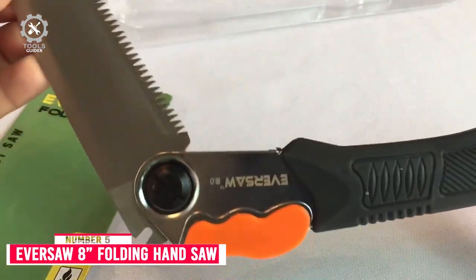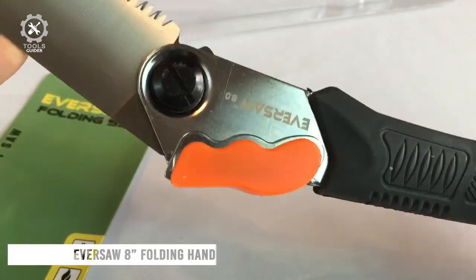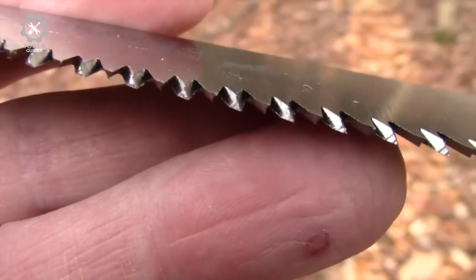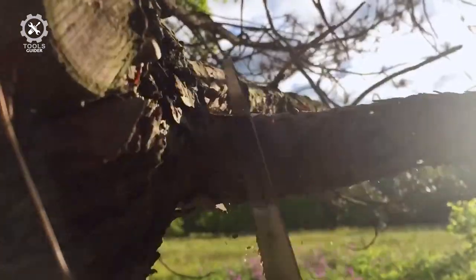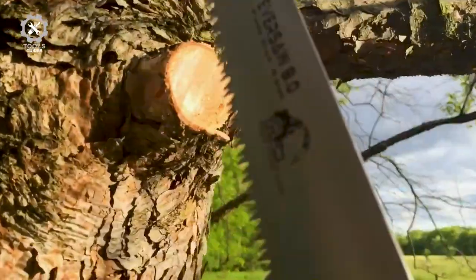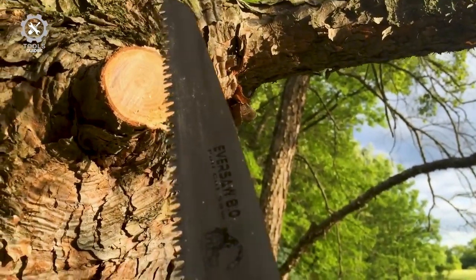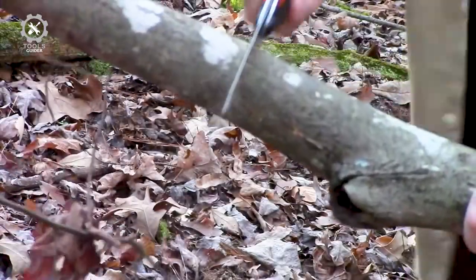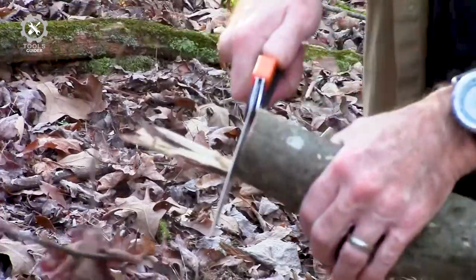Number 5: Eversaw 8-Inch Folding Hand Saw. The Eversaw 8-Inch Folding Hand Saw is a rough pull-cut hand saw built to last with an adjustable medium-toothed 8-inch SK5 carbon steel blade. Its triple-cut razor teeth are made for pull-cut sawing with 9 teeth per inch to provide smooth, fast sawing. It is hardened to stay sharp and can easily cut through branches, bone, and even PVC plastic up to 4 inches in diameter.